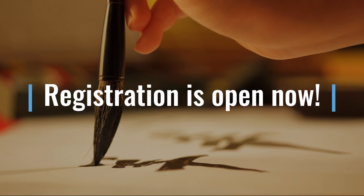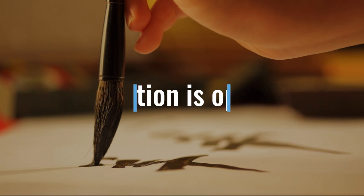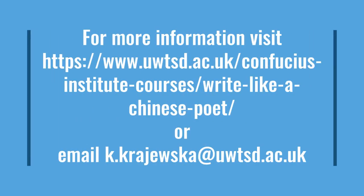The course is now open for registration, and you can find a list of course materials that you need to purchase on the course webpage. If you would like to find out more information about the course, you can go to our website or contact us through email.